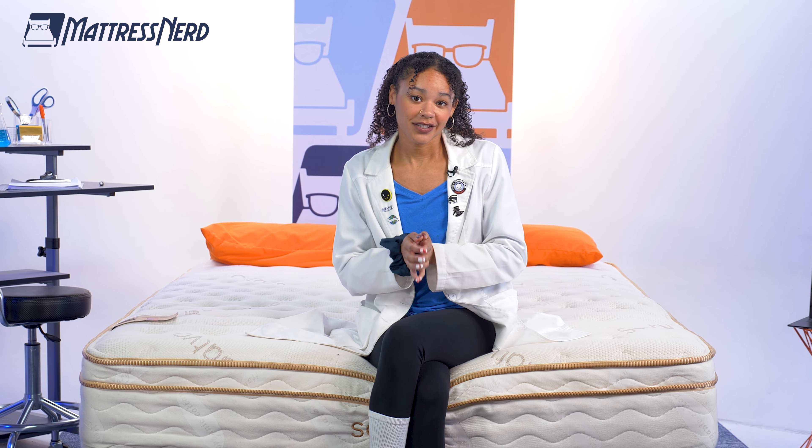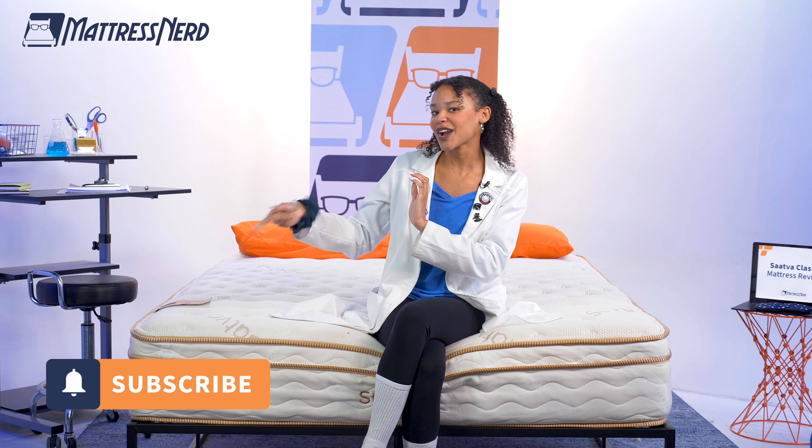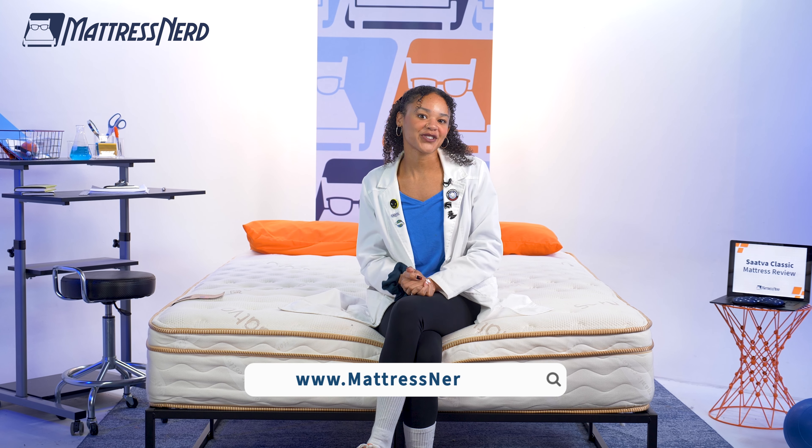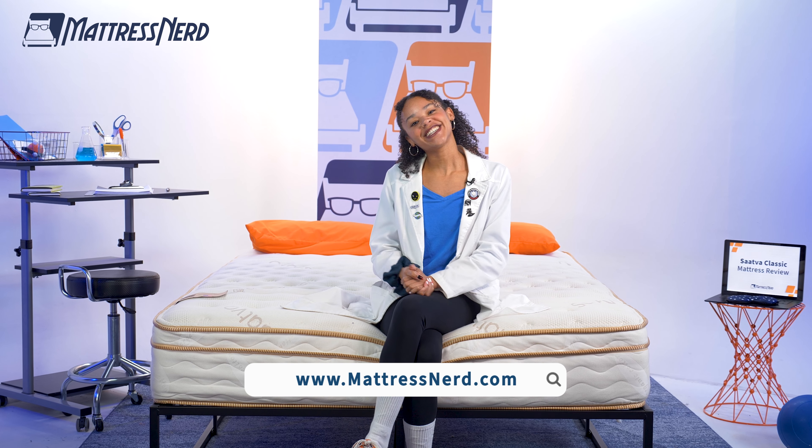That's a wrap on the Saatva Classic. This bed does live up to its claims of being durable and good for achy backs; however, the medium version isn't very good for achy joints. Do you agree or disagree? Let me know in the comments below, and while you're at it, like the video and hit that subscribe button. For more content like this, visit MattressNerd.com. Thanks for watching!